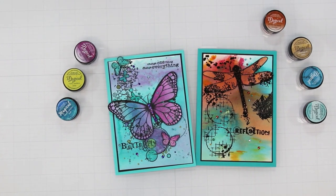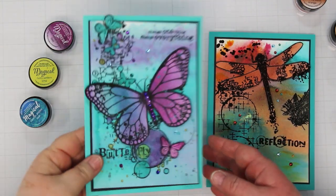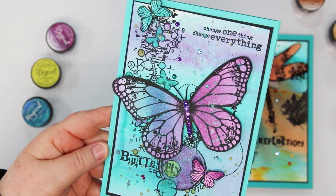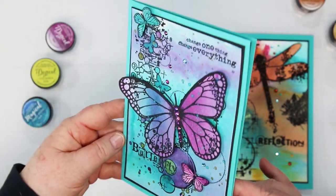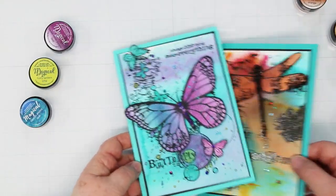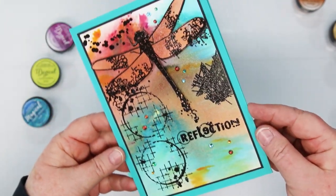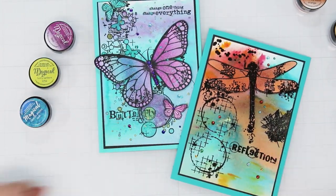I just finished up this card — added a little black mat and then a blue card base. I also shared the dragonfly card using a couple of these backgrounds. All of the supplies I used today are listed underneath this video, and there's also a link over to my blog where you can download a PDF with all the measurements for this card along with clickable links to the products and where to purchase them. Thank you so much for stopping in today! If you enjoyed the video, please give me a thumbs up and share it with your friends. Until next time, toodles!